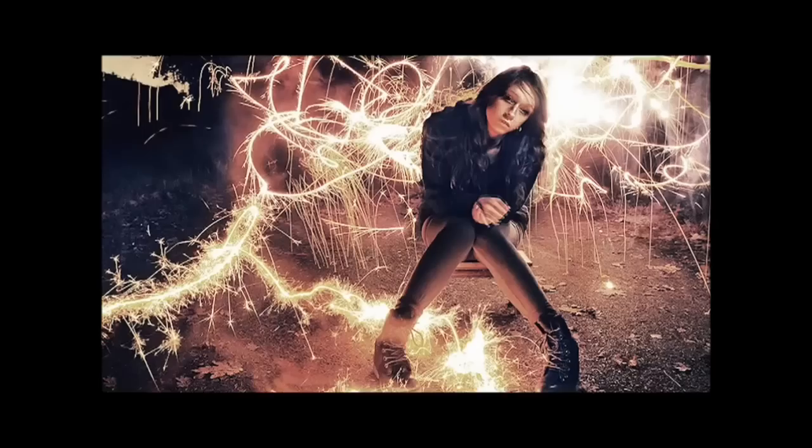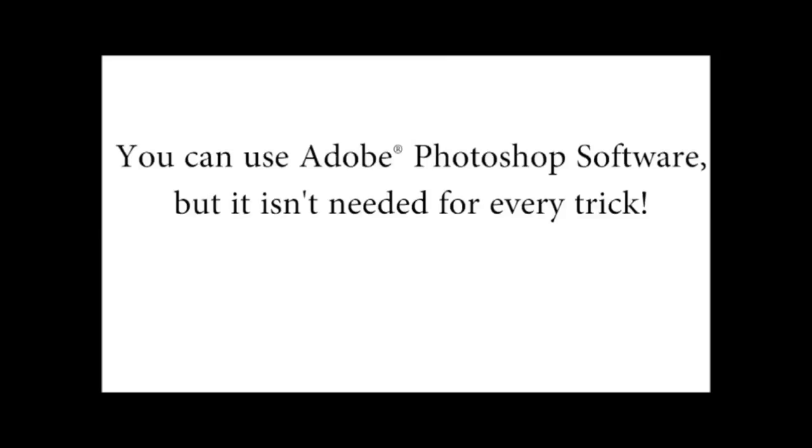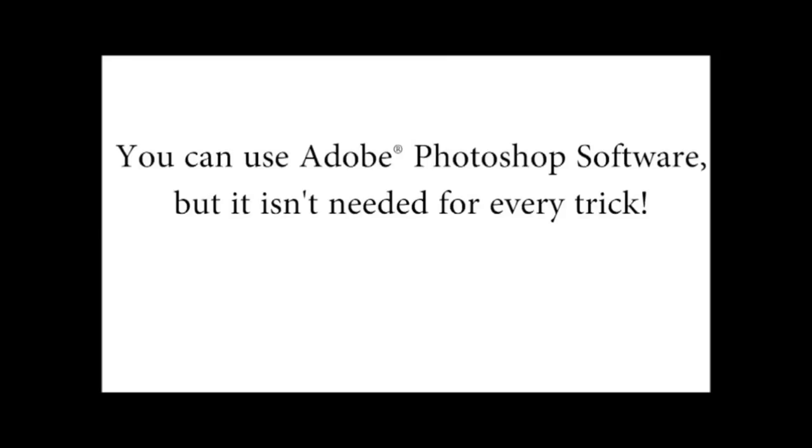That's the type of stuff I'm going to be showing you inside the course. Now if you also have Photoshop, you can get really creative in addition to just using your camera. We'll only be using Photoshop for about a third of everything taught inside, so if you don't have Photoshop, don't feel left out — you can still do many, many tricks inside the course.